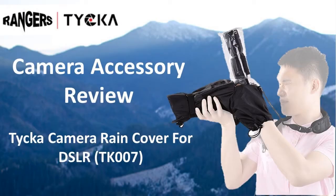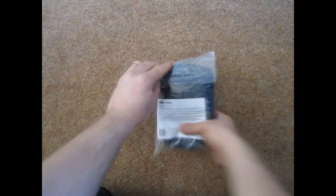Hello and welcome to another video review by RobinTheReviewer. Today we're reviewing the Taika camera rain cover. This is the TK007 for digital SLRs, but it would probably work equally well for any SLR camera.